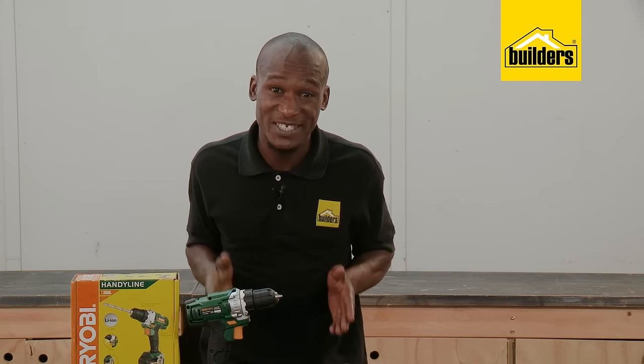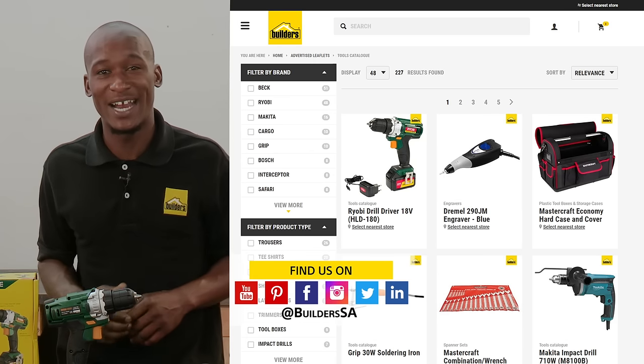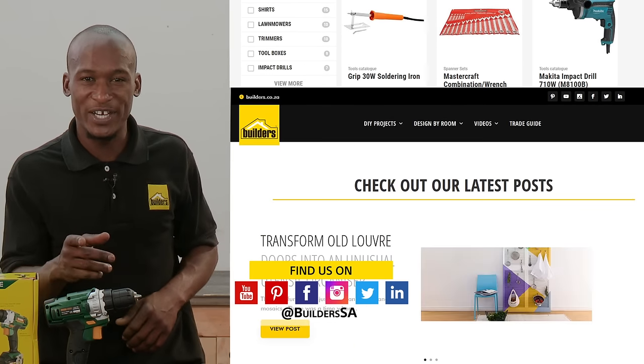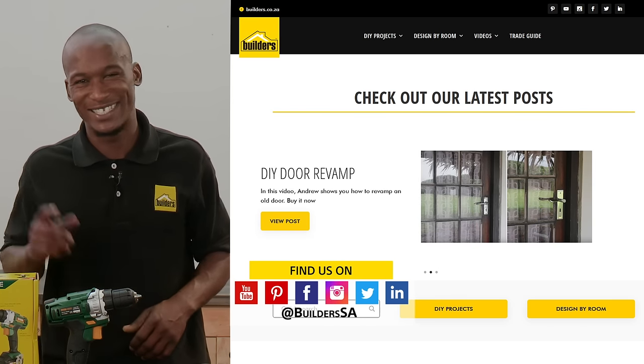Remember, this is just one of the power tools available at Builders in-store or online at builders.co.za. For more videos like this, check out the blog at the website. Get to Builders, get it done.